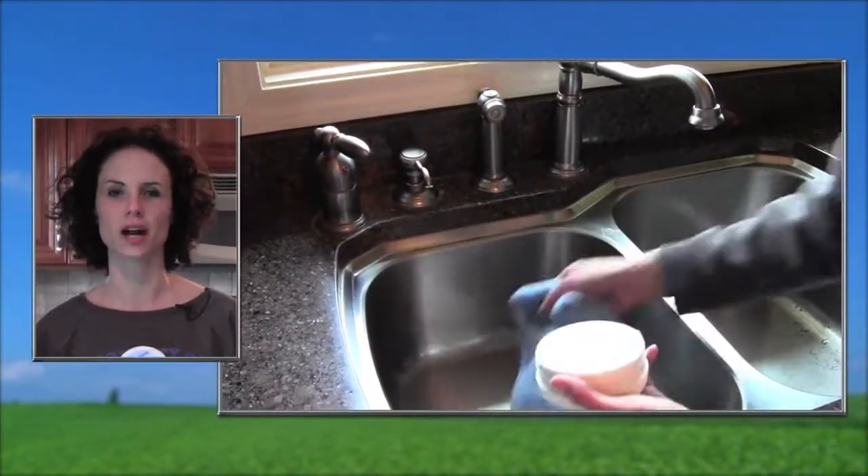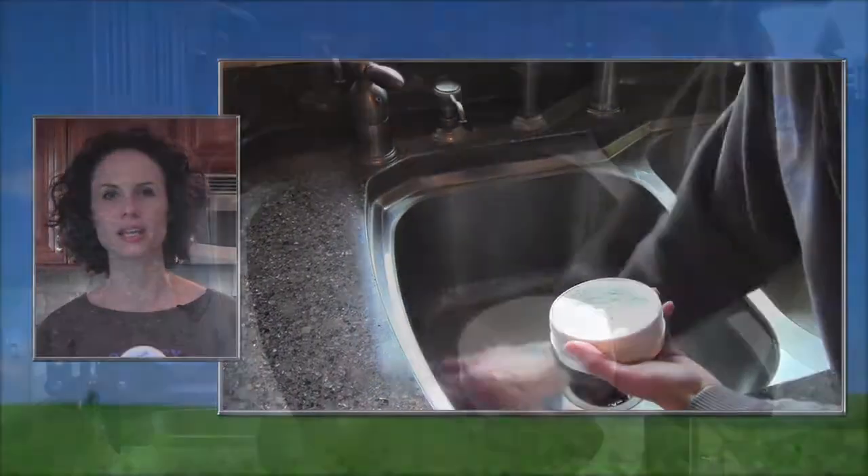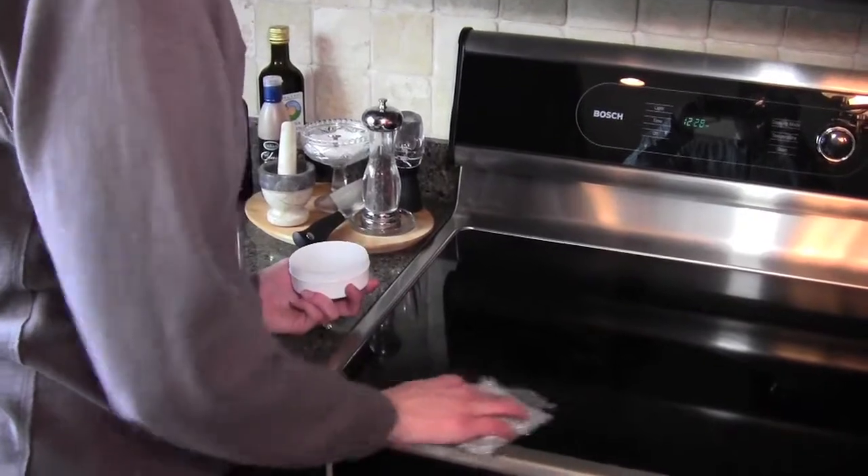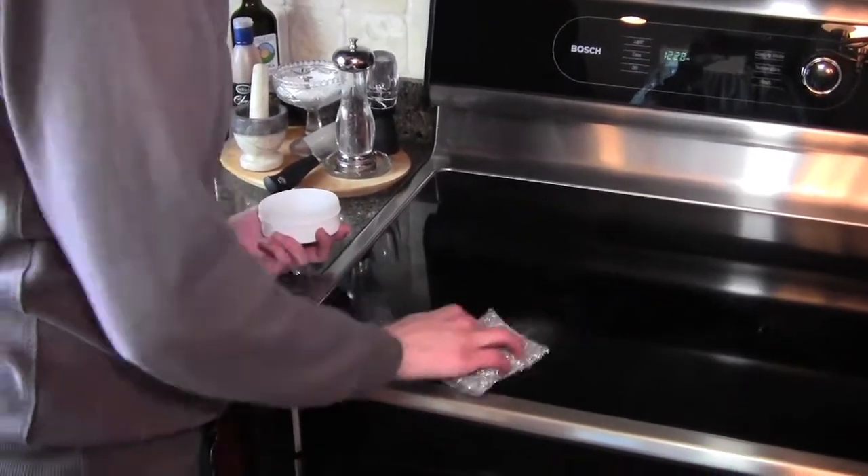I like it because it's awesome on scouring out your stainless steel sinks and taking care of soap scum and baked on dirt, grease, and grime. Lots of customers love it for their flat top stoves, but always test an inconspicuous area before you start cleaning with cleaning paste.